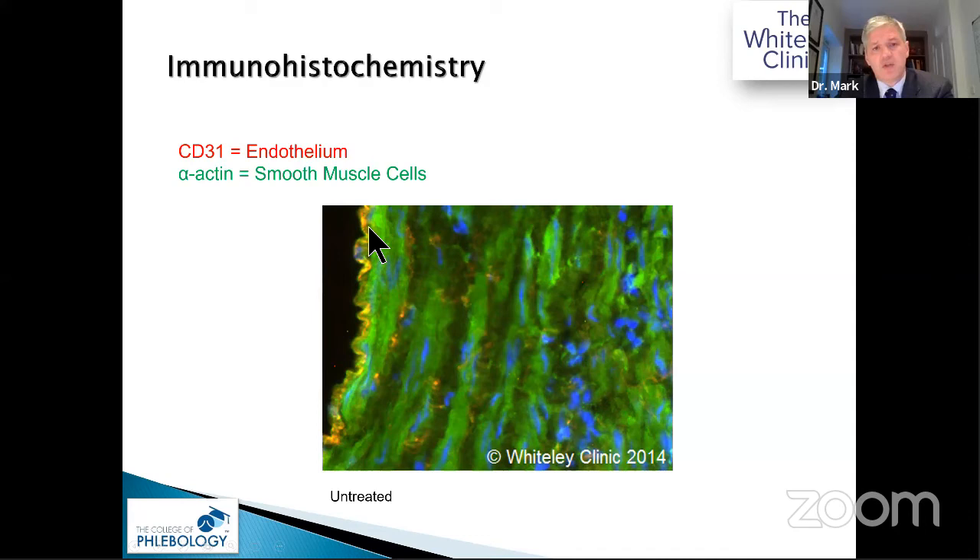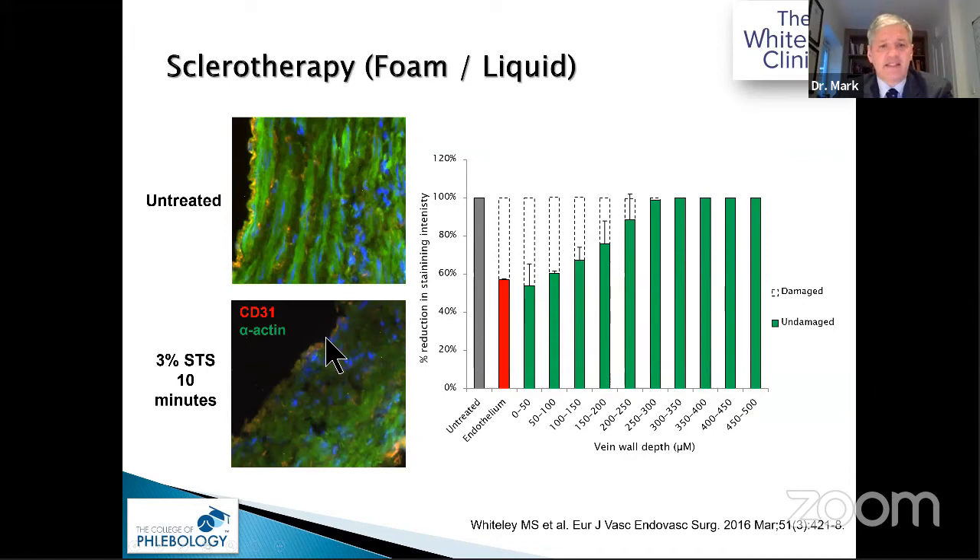Using immunocytochemistry with fluorescent antibodies — red for endothelium (CD31) and green for living smooth muscle cells (alpha-actin), with blue nuclei — we can visualise a healthy vein wall. After 3% STS, we destroy much of the endothelium and vein wall. Measuring in 50-micron aliquots, by the time we reach about 200 microns there is no further cell death. So this is only transmural if the vein wall is less than 200 microns.